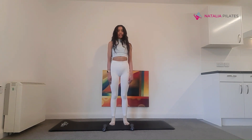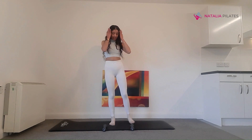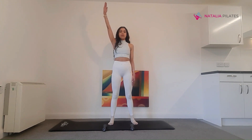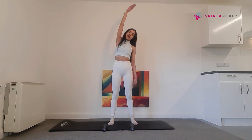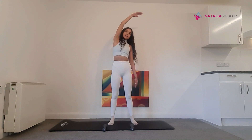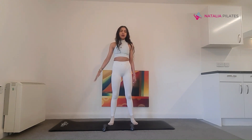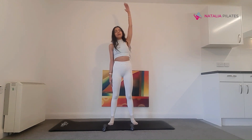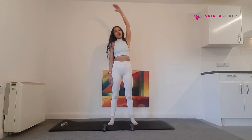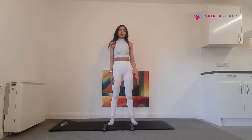Slowly bring your head to the centre, bring your feet slightly wider than hip width and we'll go into our side reach. Inhale, take your arm up to the ceiling. As you exhale, reach into the side — go as far as you can, keep that pelvis still. Take an inhale to hold and then exhale, restack that spine and lower your arm down. Alternate side: inhale, exhale, reach to the side, inhale to hold, exhale, restack your spine, lower your arm down.